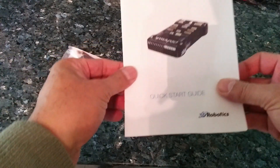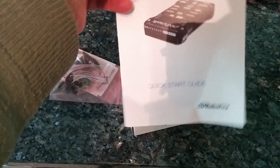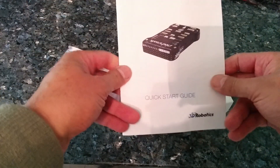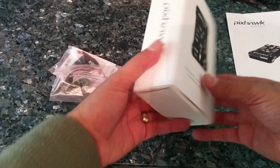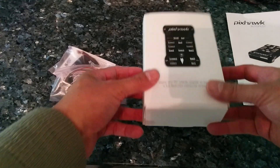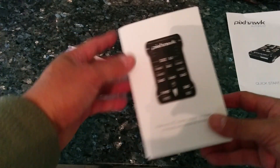We've got the quick start guide, which is not in the box for some reason — I'd like that to be a bit better protected, but okay, not going to get too stressed about it. And the box itself containing the Pixhawk — we'll open that up in a moment.